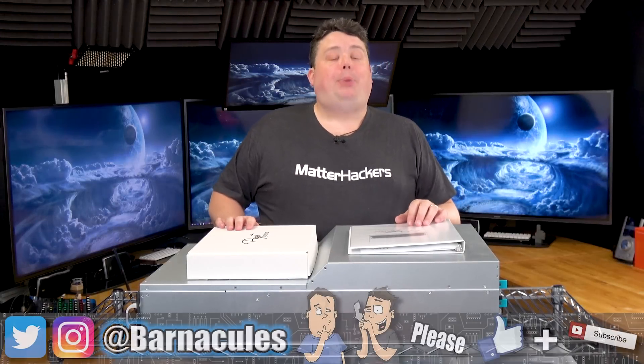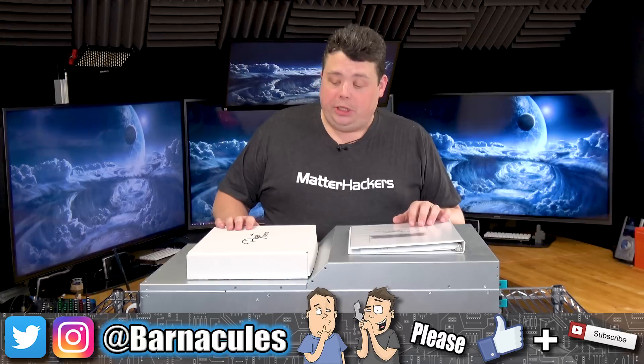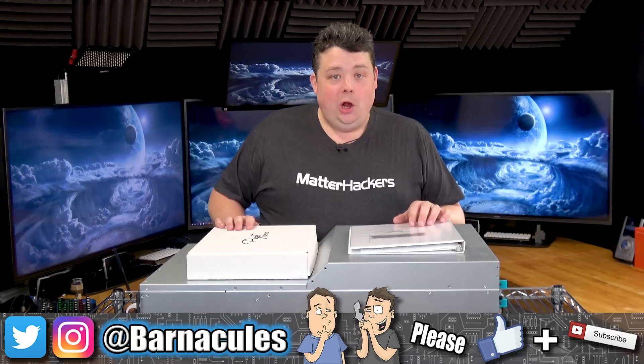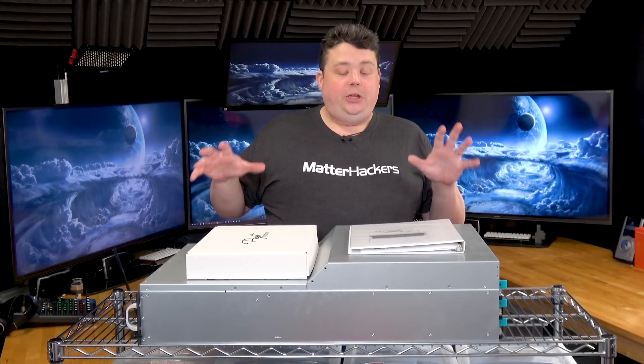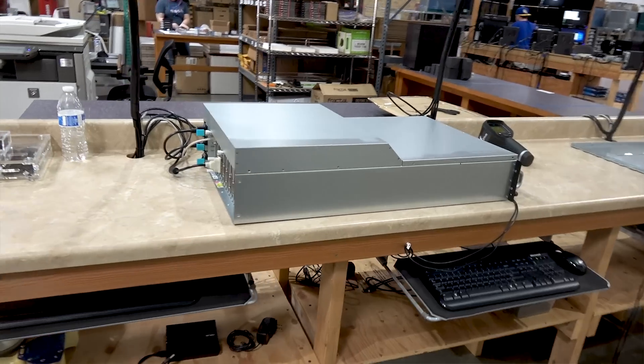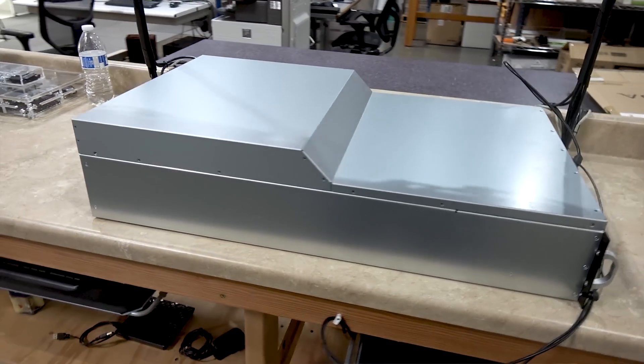Hey, what's up guys? Jerry here, aka Barnacles, coming at you from the Nerd Cave. I want to show you guys a new addition. Well, it's been here for actually about a month and a half. It's taken a while to get around to the video, but I have been using the system. I absolutely love it. This is a rack mount server created by Puget Systems.